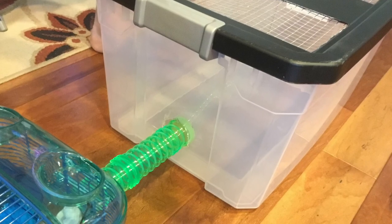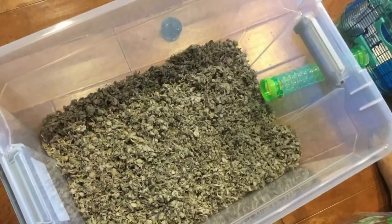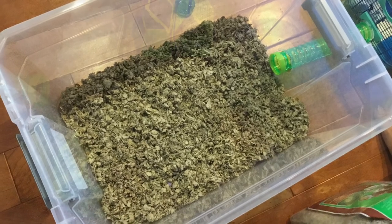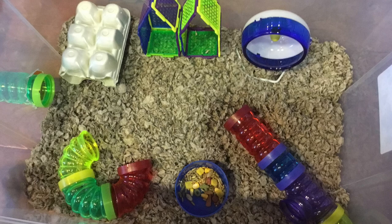After that's done, you can put the tube in and connect it nicely. Finally, the cage is finished. Put some bedding in, and decorate it. Thank you so much for watching this video and do not forget to subscribe!